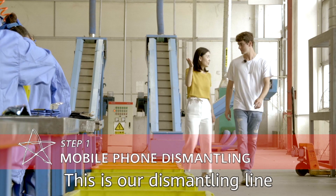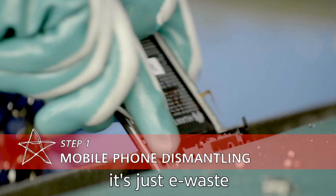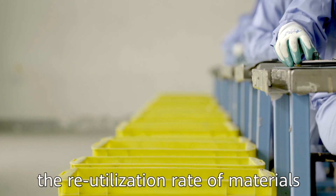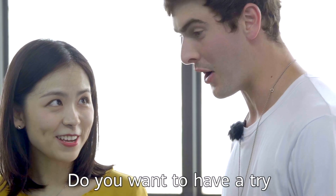This is our dismantling line. If a mobile phone is not recycled after dismantling, it's just e-waste. But if dismantled and recycled, the re-utilization rate of materials can be up to 97 percent. Do you want to have a try?